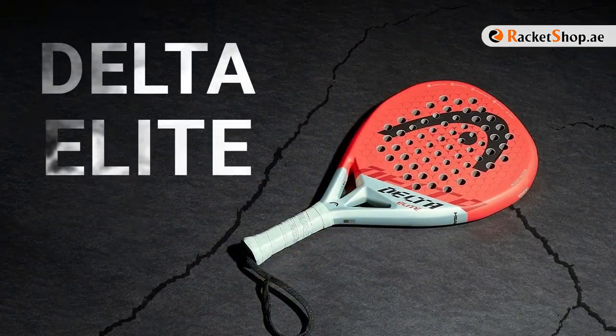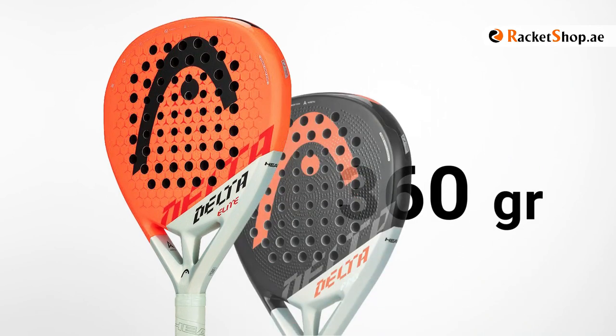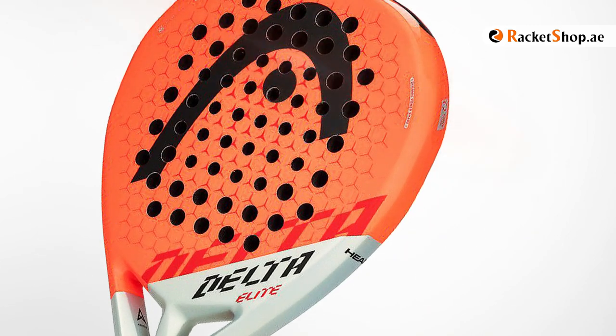And finally, Delta Elite, with a very attractive and beautiful color, with a weight of about 360 grams, is technically very similar to Delta Motion, except that its surface is without patterns, and it's a high-balance racket.